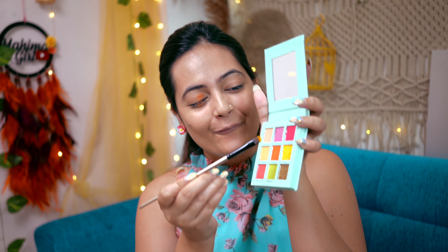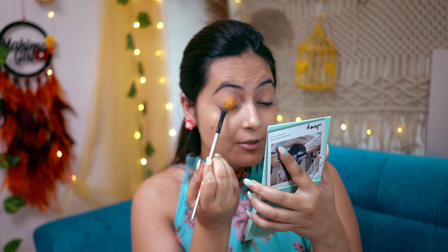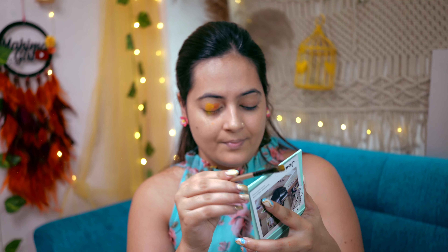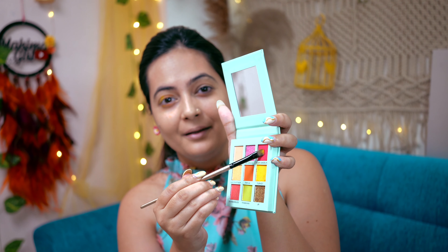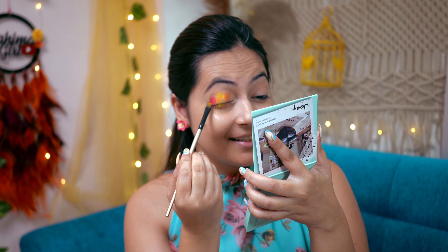I will go with yellow now. Generally yellow color is difficult to get good pigment from, but I am loving the pigment in this palette. Finally, we will come to our darker color — the pink one.